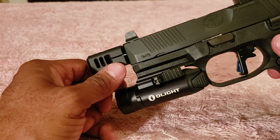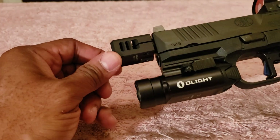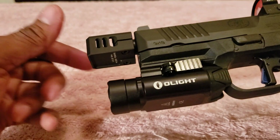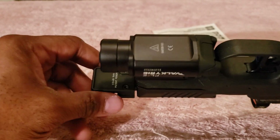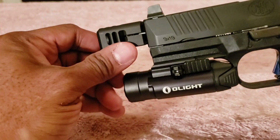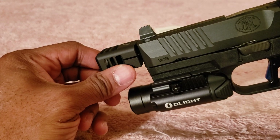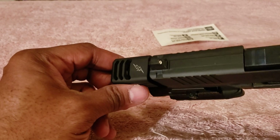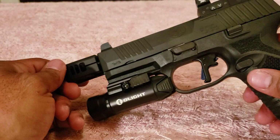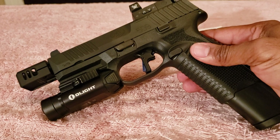This is the original compensator I wanted. There was some type of recall from that company, so I ended up getting this one. What's unique about this compensator is that at the bottom there are screws — so if you screw it on and it doesn't sit evenly, you can turn it into the proper position and use those screws to clamp down and hold it in place. Since I don't have any suppressors, I figured I might as well use the threaded barrel and add a compensator.